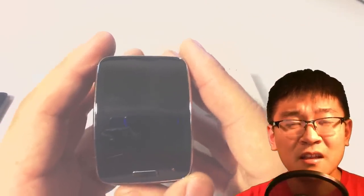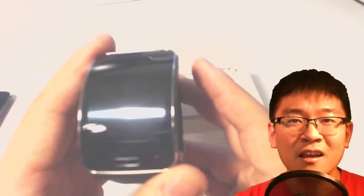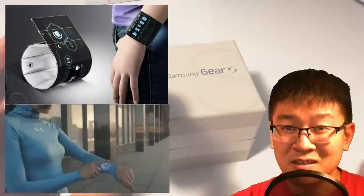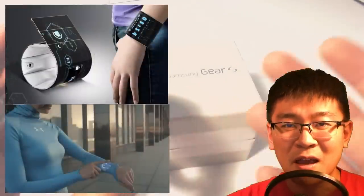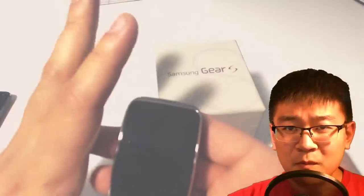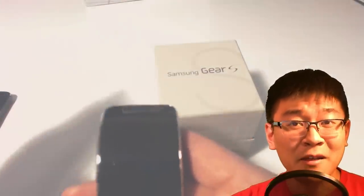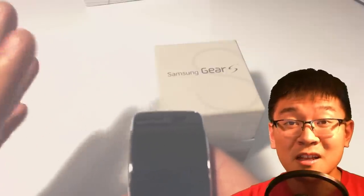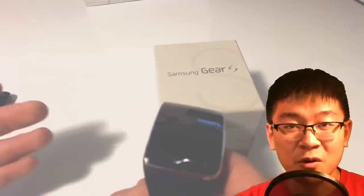I just wanted to see how ready — not just for myself, but how ready the market is for devices where we're moving from smartphones to smartwatches. I learned a lot in the past week about the watch. I have a lot of pros and a lot of cons, which I'll go through in this review.